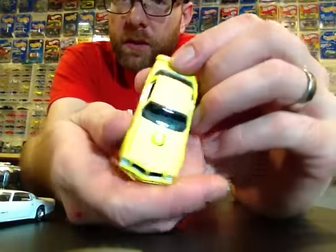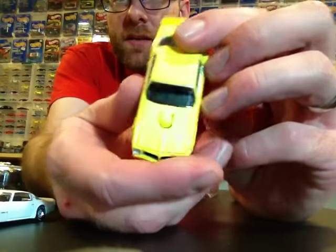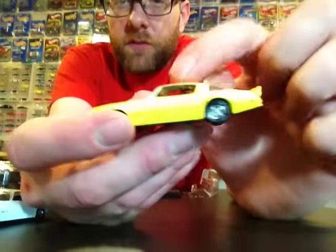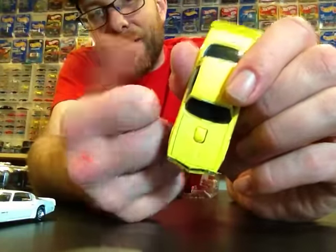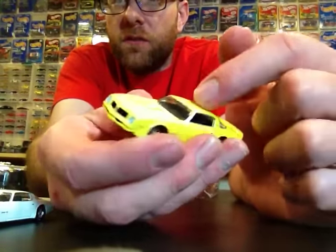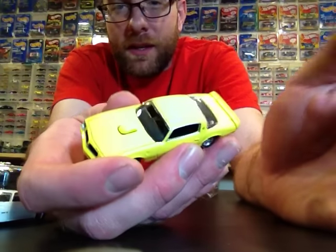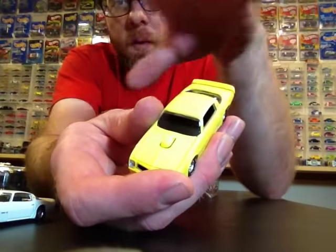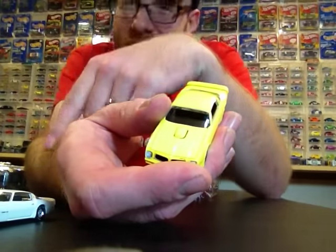One oddball thing to note about the yellow one: it doesn't have a Firebird on the hood. The alternate color, which is lime green, does have the Firebird on the hood. However, there are going to be Walmart exclusives of this car — the Firebird will be flipped, so the yellow one will have the Firebird on it and the green one will not. So there are actually going to be four different versions of this vehicle to collect, two of which can only be found at Walmart.